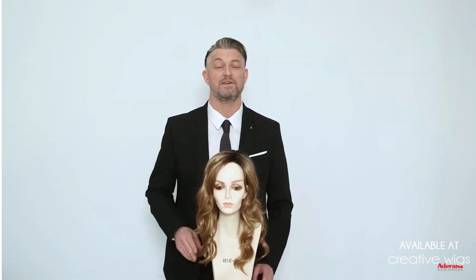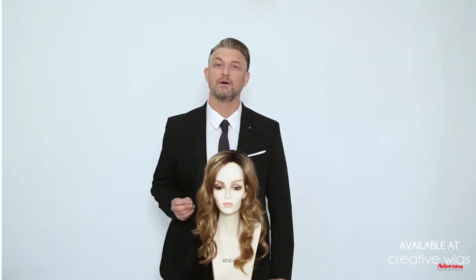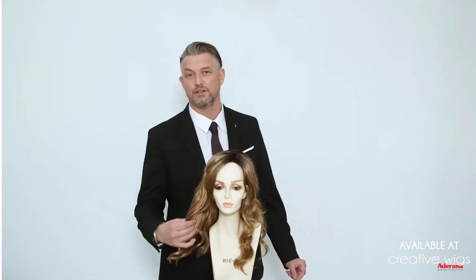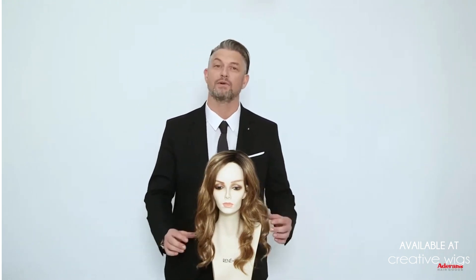Ensley, the full wig, has been very very popular so we've brought out a beautiful version in a top piece that has a lovely curl pattern running throughout the style.